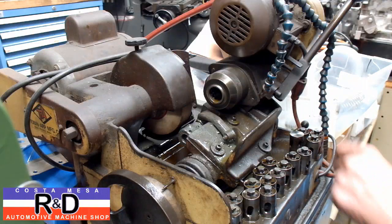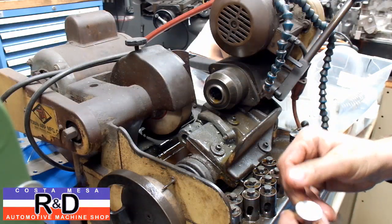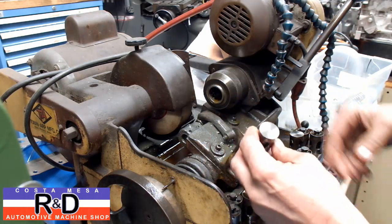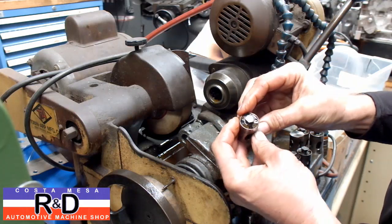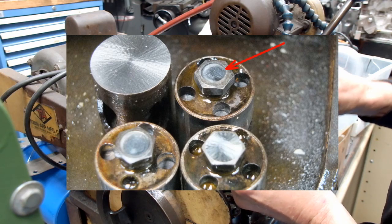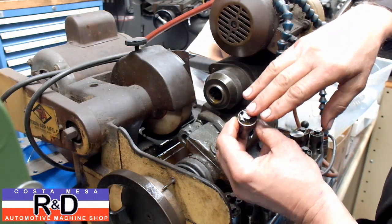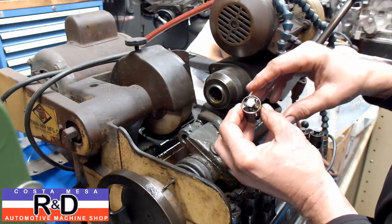Hi, it's John Kostomace R&D. Today we're over here at the tappet refacer and we've just refaced a set of tappets for an old flathead. What we found is that the adjustment screw — these are adjustable tappets by the way — has a little bit of a dip in it. If you were to take and stick a feeler gauge in here, it wouldn't go all the way down to the bottom of the dip, so you get an incorrect valve adjustment.